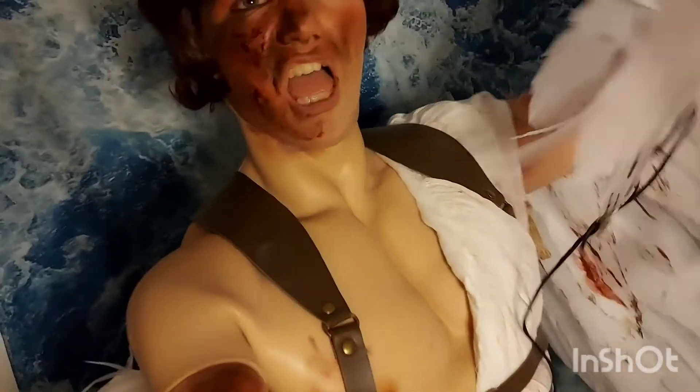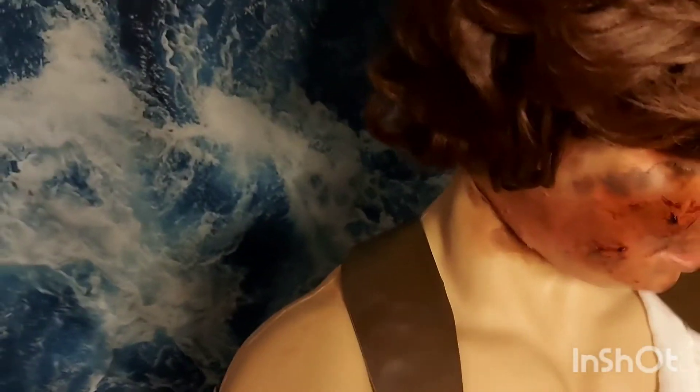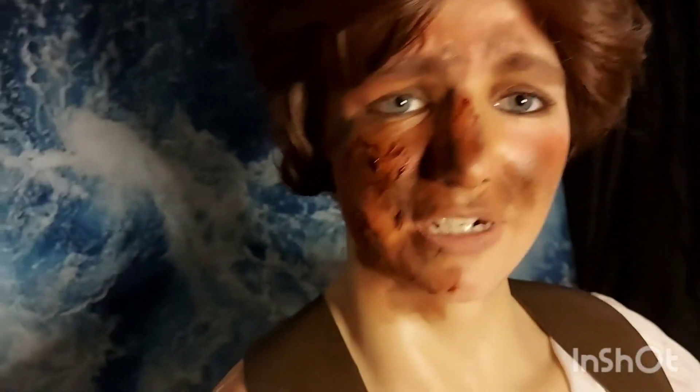I've basically been doing this for an hour, falling into it. I'm going to attempt to take all of this off before I take the silicone off, because this has already got stains on it and I don't want it to get any worse.